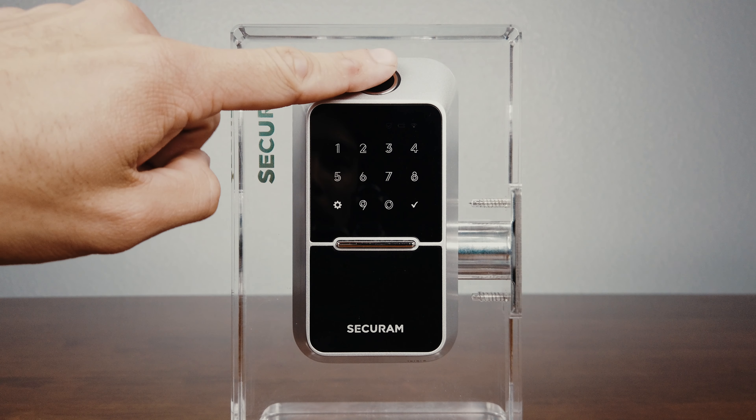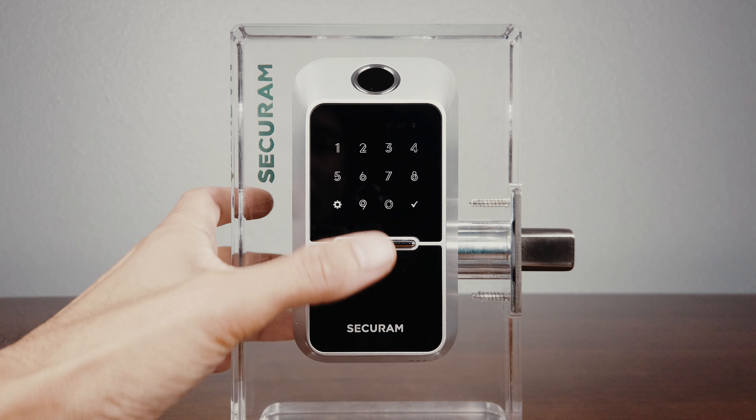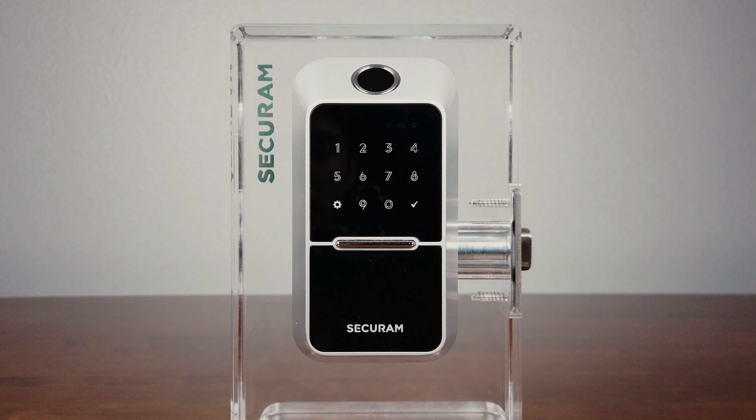Today we will be correcting the installation on the Securum EOS Wi-Fi fingerprint door lock. If you are experiencing issues related to the deadbolt, or the deadbolt is operating in reverse, follow this video to correct these issues.